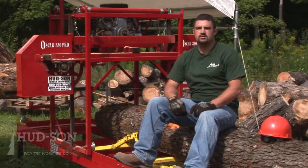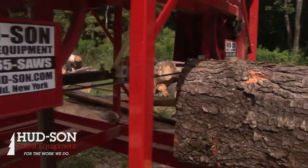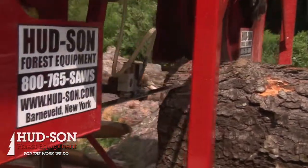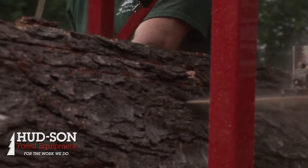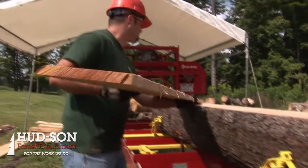The Oscar 330 Pro lets you cut like a pro even if you're not a pro. A lot of our customers are homeowners, probably just like you or myself, who are looking to save money and cut their own lumber on the side. It's amazing how much lumber you can get out of a couple trees that you've probably got on your own property.